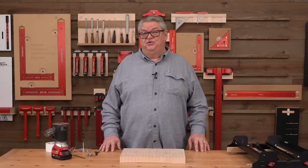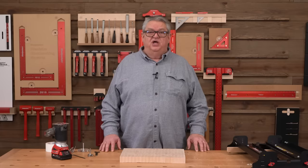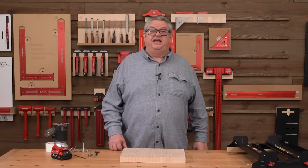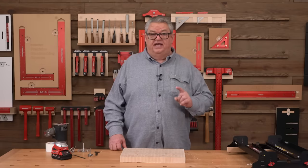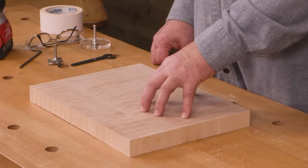Hello again everyone and welcome to another edition of Woodpecker's Deep Dive. My name is Jeff Ferris. Welcome to the Woodpecker's Model Shop. Today we're going to take a closer look at Woodpecker's Benchtop Board Mill and we're going to use that to surface an end-grain hard maple cutting board.